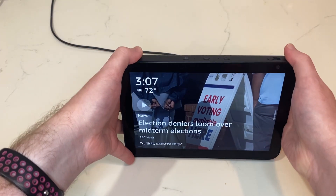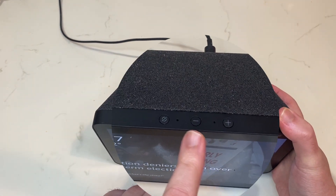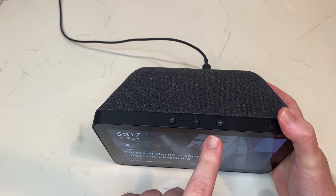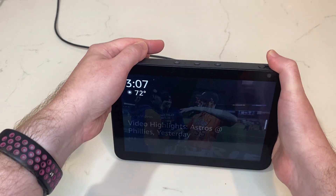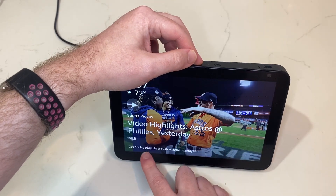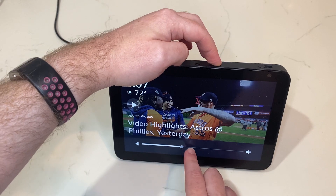The next two buttons are Volume Down and Volume Up. Those do pretty much exactly what you'd expect. You can see the volume level down here, so we turn the volume down and then back up.